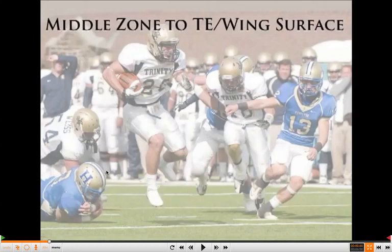You coaches can gain full access to the report, including the full-length video, at www.xandolabs.com by clicking on the green Insiders tab. We're going to take you through some clips of the middle zone concept.